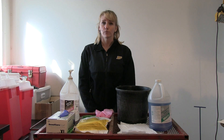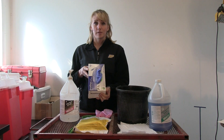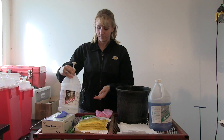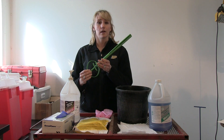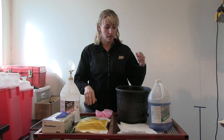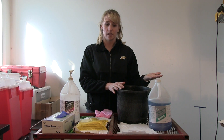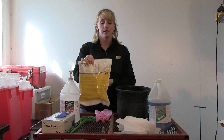I'd like to discuss the equipment you will need in order to insert a CIDR into a cow. First, you will require some examination gloves. You will also require a general lubricant — preferably non-spermicidal. You will also need a CIDR applicator, which can be provided by Zoetis, formerly Pfizer Animal Health, who produces the CIDR products. You'll also need a bucket of water with a mild disinfectant, diluted according to the manufacturer's instructions. Common disinfectants are Novasan and Ephrosan. You will also need paper towels to clean behind the cow, and then the CIDR device itself.